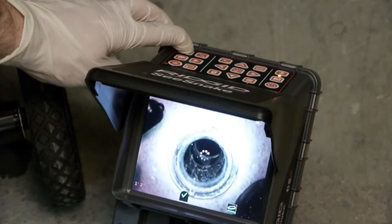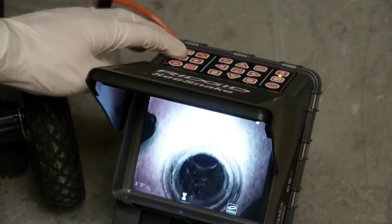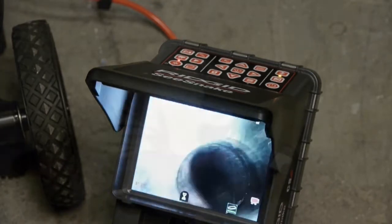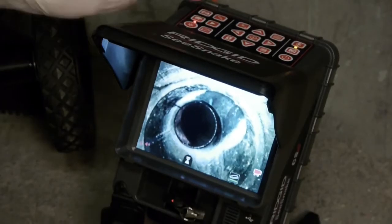We'll grab a still image of our access point, and then we'll start our recording. If we want, we can pause the recording with the select key. When we're finished with our sample inspection, we'll press the video key to stop our recording.